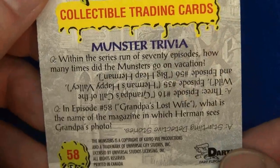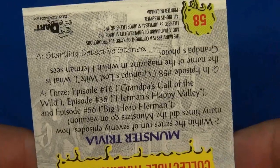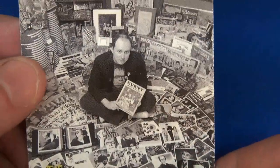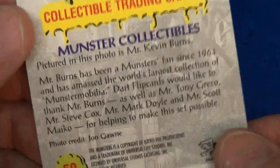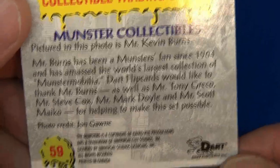Looks like Mr. Ed — well, at least a talking horse. That's number 58. Any trivia here? Yep, right there. And this guy — I believe he's one of the biggest collectors, and we've seen him and read about him in one of the Monster trivia books or biography books. His name is Kevin Burns.